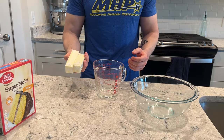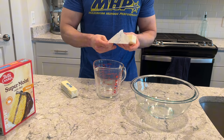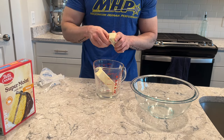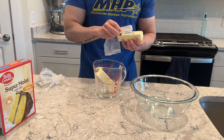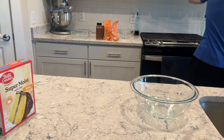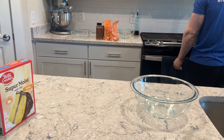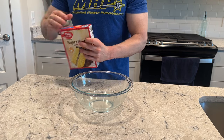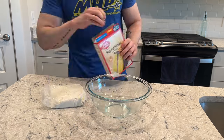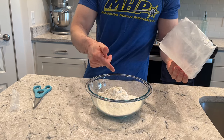First we need to melt our butter. Two full sticks of unsalted butter go into a high-walled microwave-safe container. Pop it in the microwave and let it melt until completely liquid — start with 30 seconds. While that's going, get your cake mix out and pour it into a good-sized bowl.